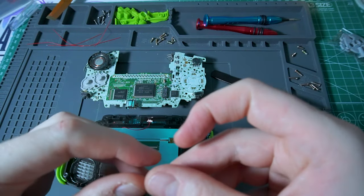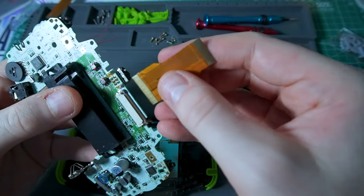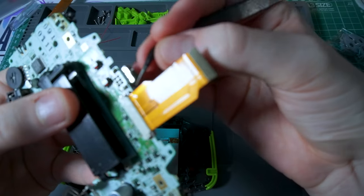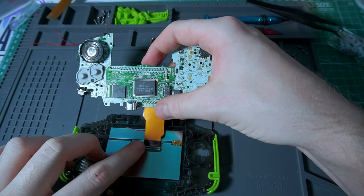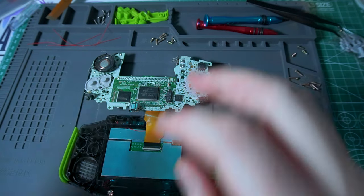The kit comes with two different ribbon cables for different versions of the GBA — you just pick the one that fits and connect it. Don't forget to close those little levers because it's very important that this doesn't come apart. Then you put the slim end of the ribbon cable onto the screen and close that lever. And we're done.